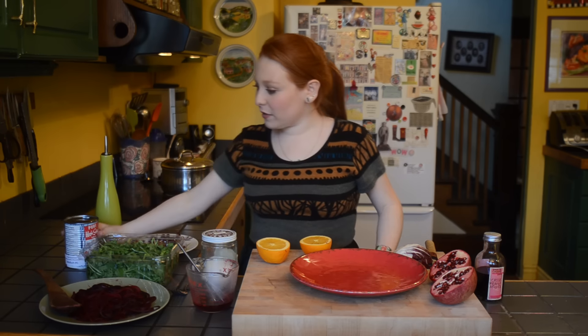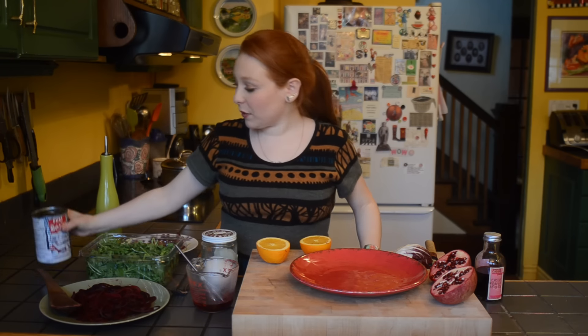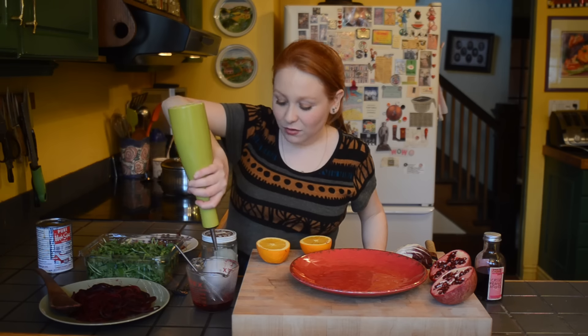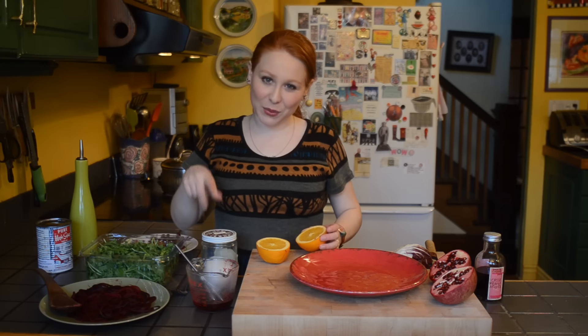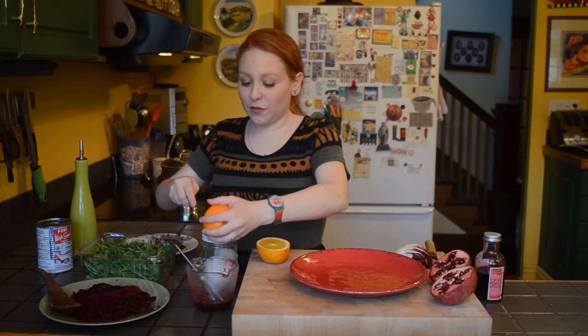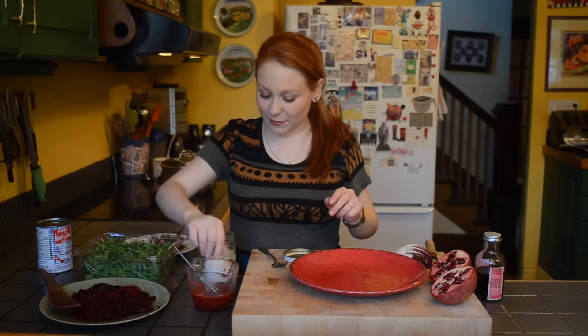So cranberry juice over here, then I'm adding just one teaspoon of pure maple syrup, three tablespoons of olive oil which I'll just do in a minute, and the juice of one whole orange. The juice is in, the olive oil was obtained, and now it's just time to add a good pinch of kosher salt. And that's done.